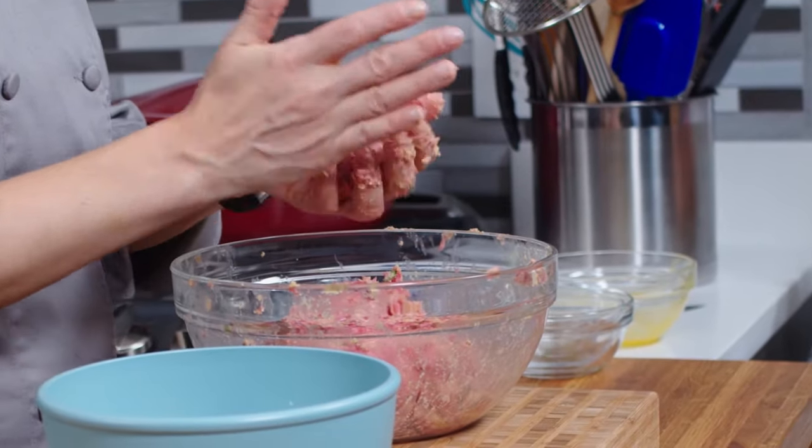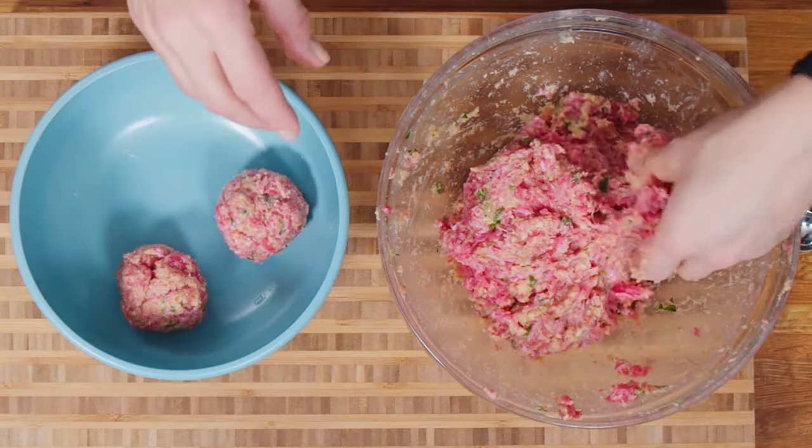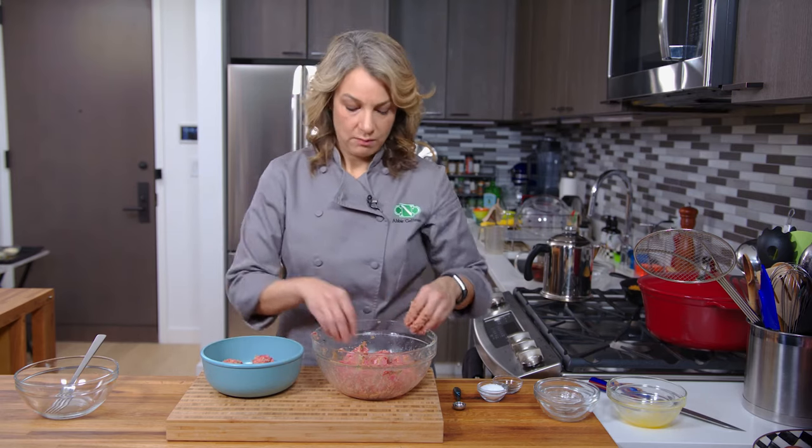If you have a microwave-safe plate and it's a decent size, you could probably fit at least eight on there. I'm going to stick these in the microwave and we'll be back in a minute, and you can see what they look like after they're cooked.